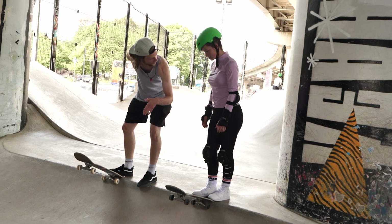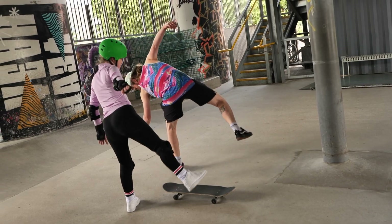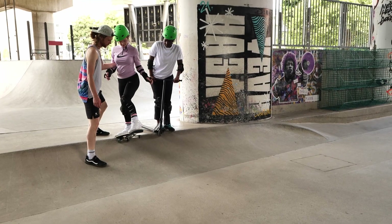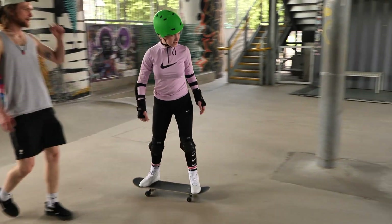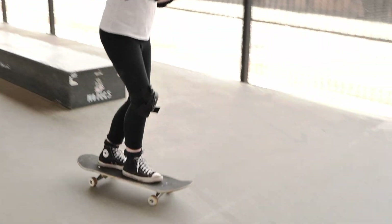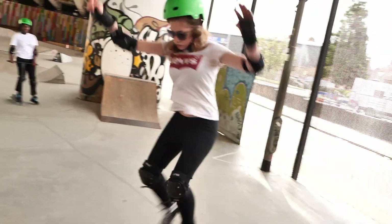I've been trying to drop in today but it's been very scary. I managed to get it two times. It makes me feel happy that I was able to do it, even though I only started doing it today. It's really fun — you get to learn how to do tricks and play well, and it's just a fun experience in general. Exciting, challenging.